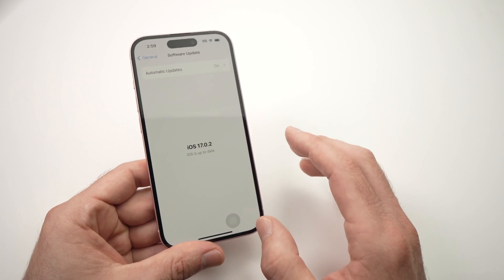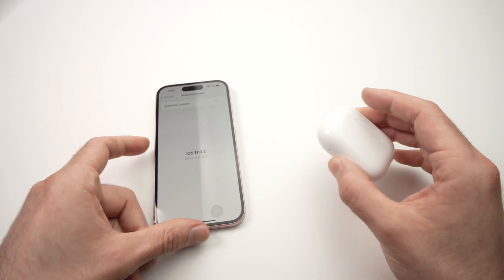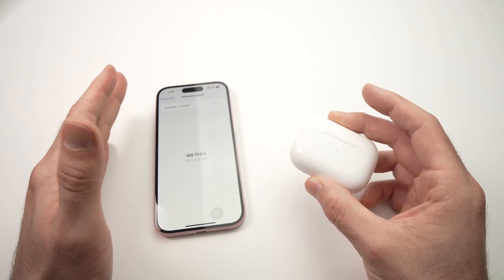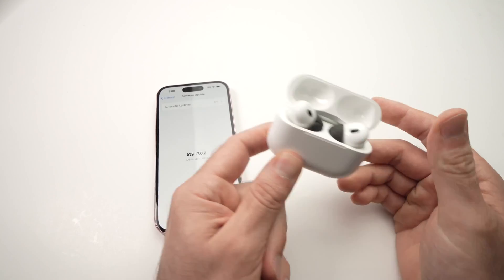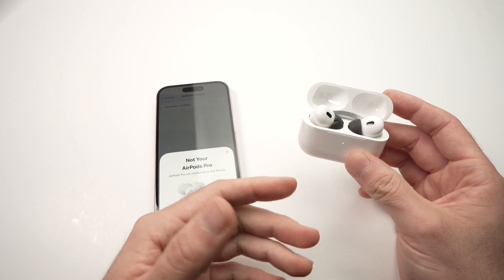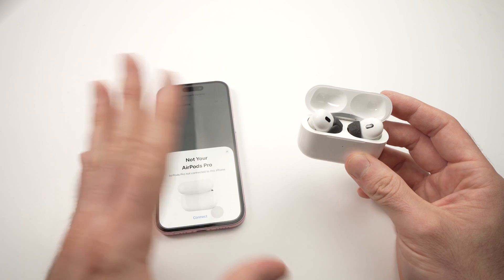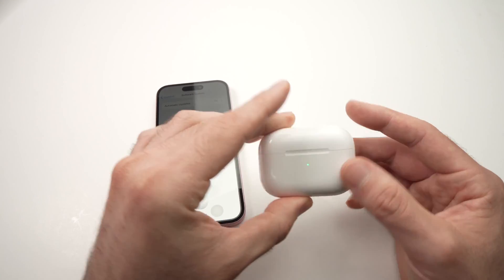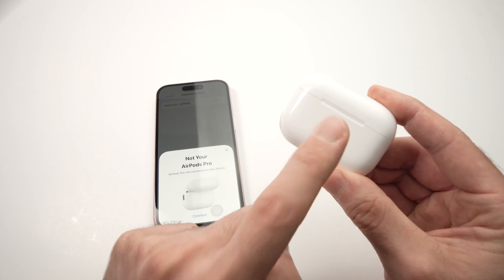If nothing worked, sometimes the problem is not your iPhone — the problem is the other Bluetooth device you're trying to connect to. It could be earbuds like AirPods Pro, a Bluetooth speaker, a mouse, a keyboard, or any other Bluetooth device. This could be the actual issue, so what you need to do is reset that device.